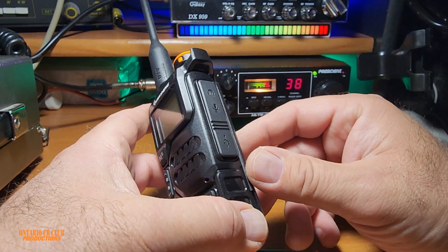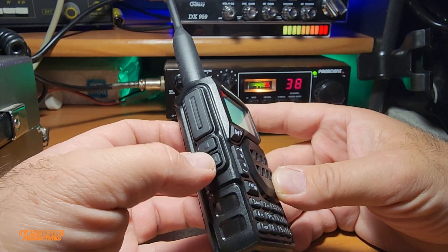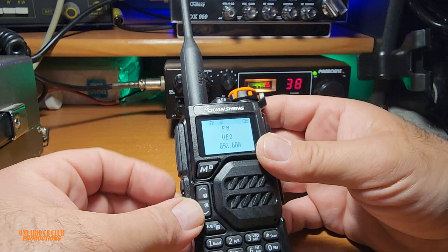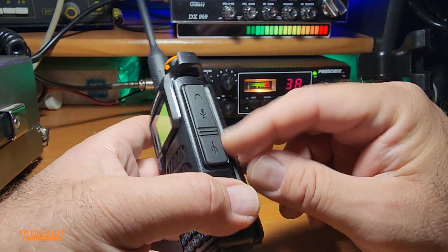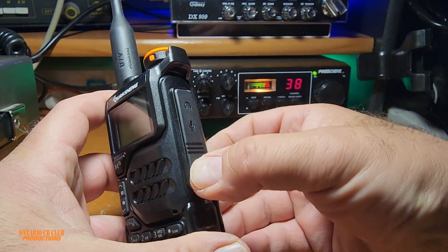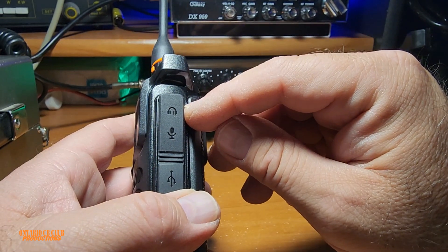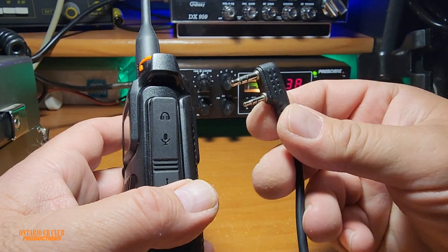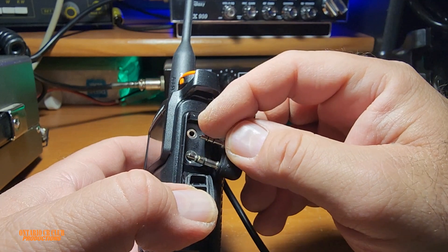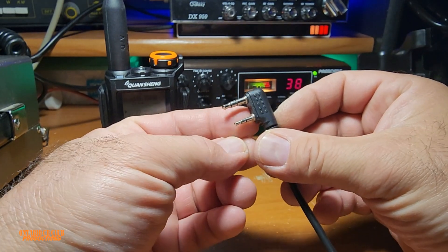So to solve this problem with the sound — as you can see, this is the PTT side with a monitor and another button that if we press and hold, it will turn on the FM. On this side, we have two covers. This one is for the USB-C. Inside here, there is a USB-C plug that does absolutely nothing on this version. And on this side, we have the dual plug — one is for the microphone and one is for the audio.